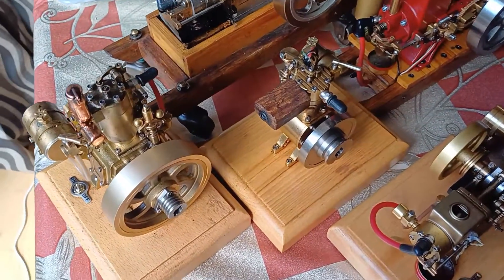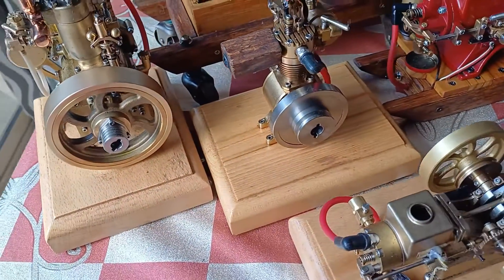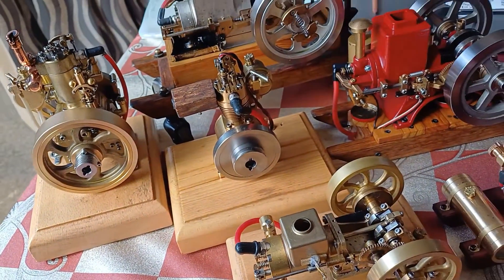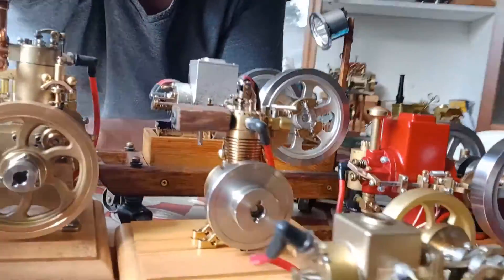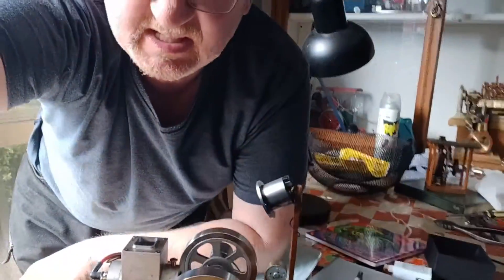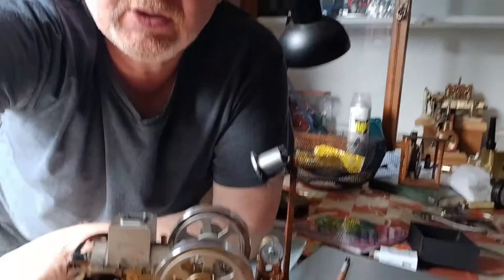Six Chinese model hit-and-miss engines made in the last few years. G'day, it's Thomas here from Thomas PC Guru Engines. And it's a bloody gorgeous day here in Paradise, Christchurch, New Zealand.